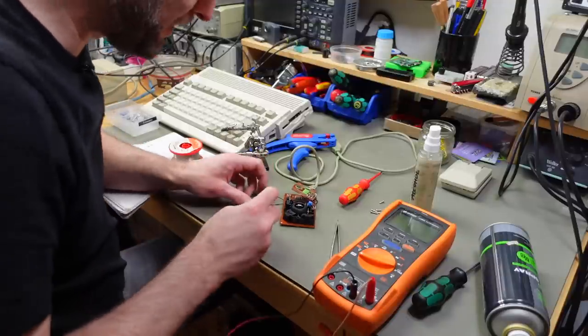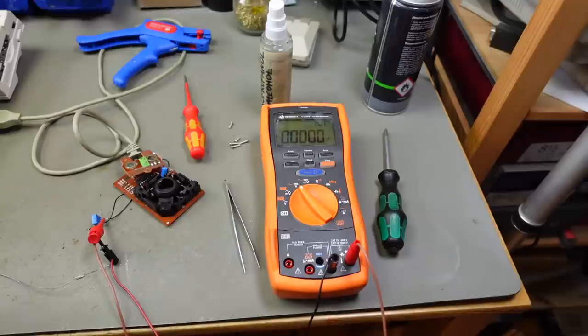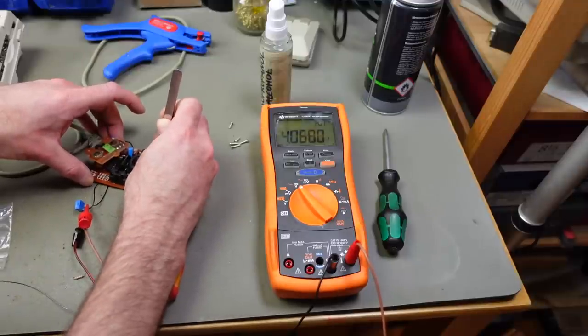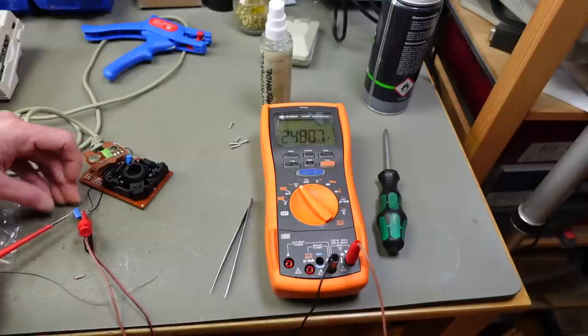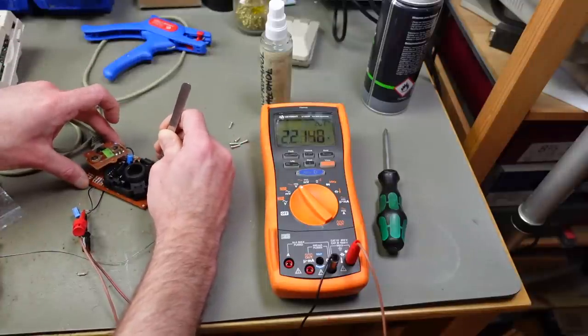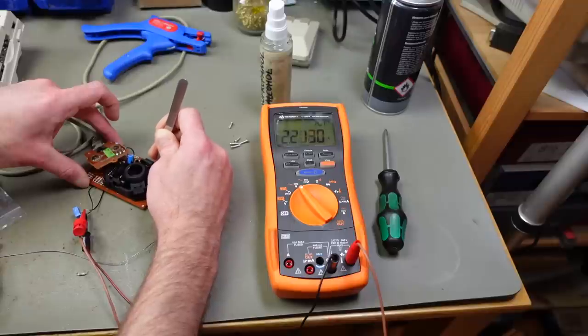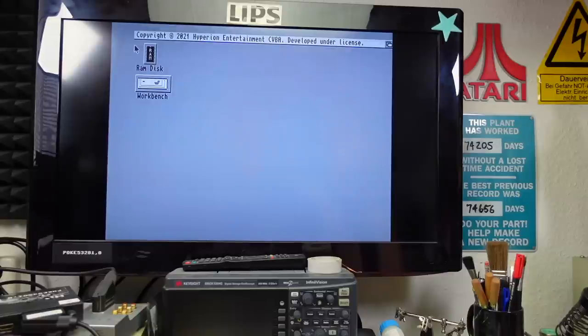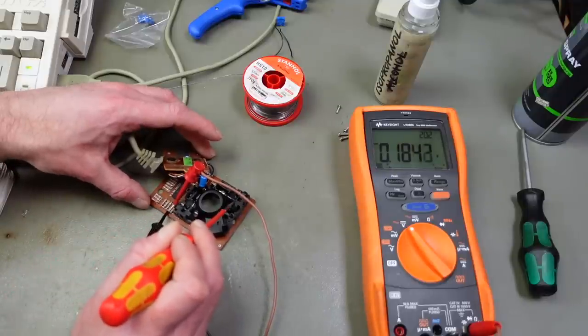I hooked up my probes to the variable resistor and powered on the Amiga — we get zero volts there. I tried to find a high spot, aiming for around 2.2 volts. We still get up and down movement but nothing for left and right. I now have this set at 2.1 volts, the measurement I was aiming for, but it doesn't help with movement. So it's probably not that resistor — I put the original back in and got the same 0.18–0.19 volt readings again.